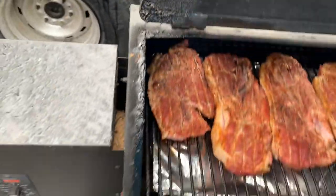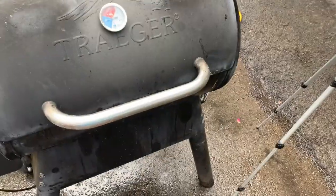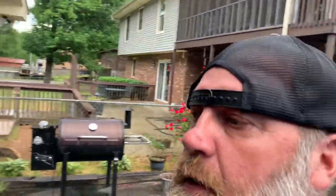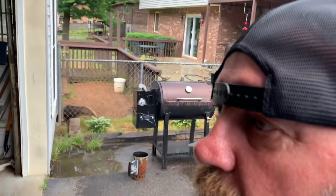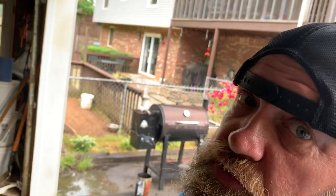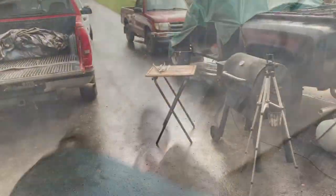We've done 30 minutes on that side, flipped it, now we're gonna go. We probably won't go quite 30 minutes again — may go 15 and then go check it. Y'all stick around, like and subscribe. We'll get back to it in 15 to 20 minutes.